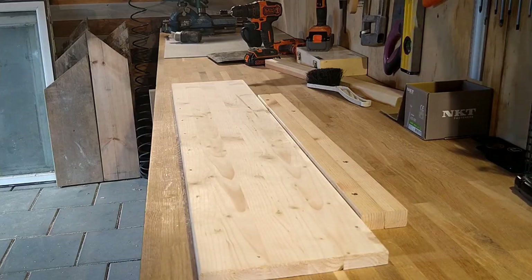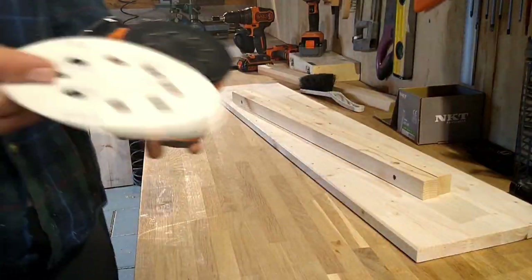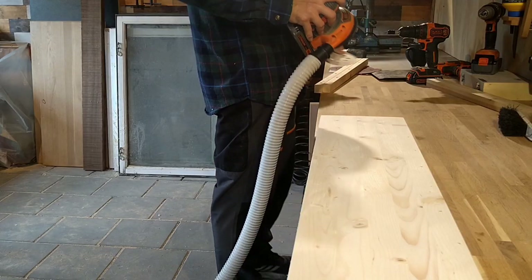When I started sanding I started with a 60 grit paper, then went to an 80 grit, then 120, and I ended it with a 240 grit. But I guess I could probably have just used an 80 grit and then a 120 grit and that would have been fine.